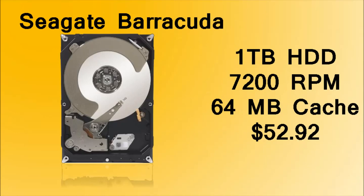The hard drive is the Seagate Barracuda 1TB. It's pretty fast at 7,000 RPM, which is actually kind of standard now, but for $53 it's really good.